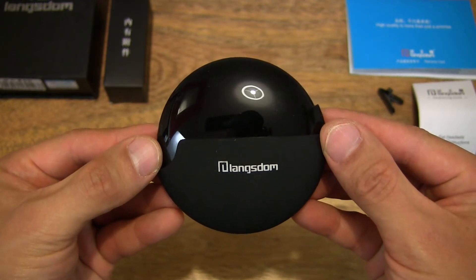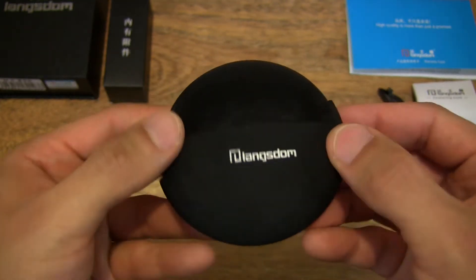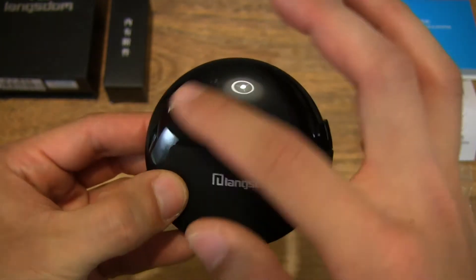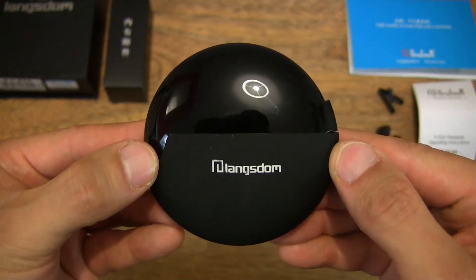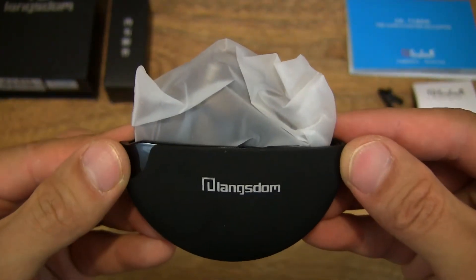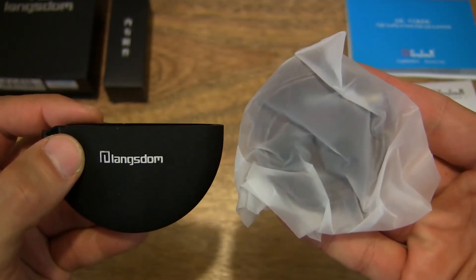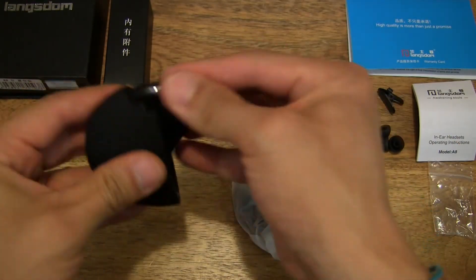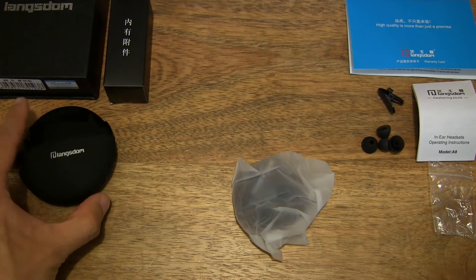So now we're looking at the travel case of the earphones. Nice to see that it comes included with this case. It is glossy at the top and rubberized at the bottom. Let's go ahead and flip the top to reveal the packet of earphones. So it's a nice hard shell case — compact as well.